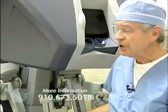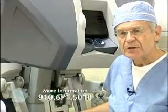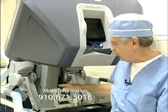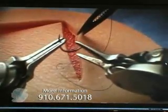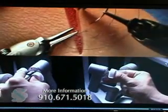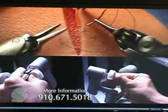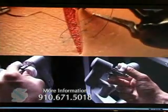This is the surgeon's console. It has 3D capability which you don't have with traditional laparoscopy. These are master controllers here. They can transmit your finger movements — the finger movements of the surgeon — to the instruments inside the patient where you have very precise control.